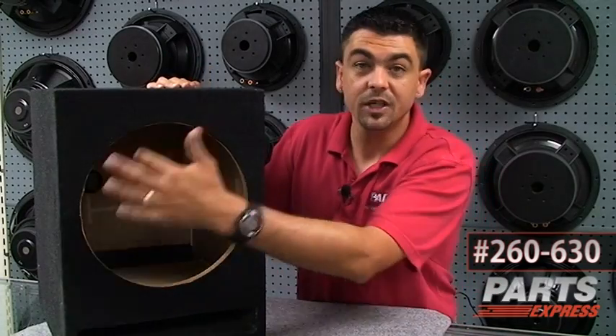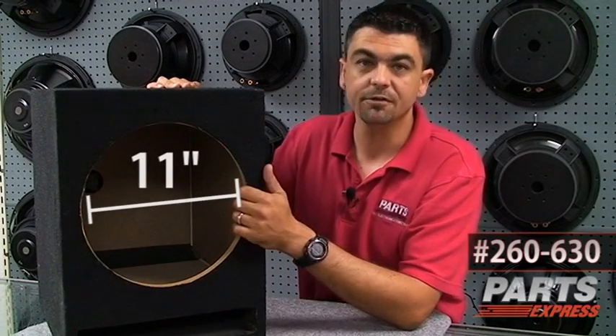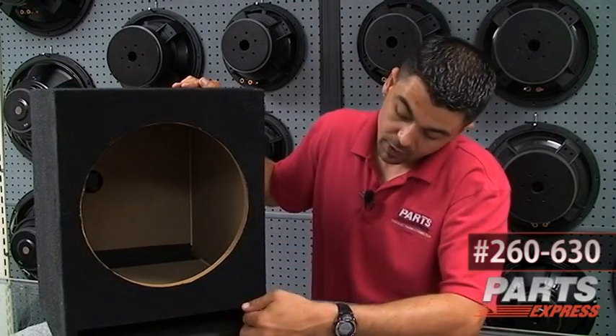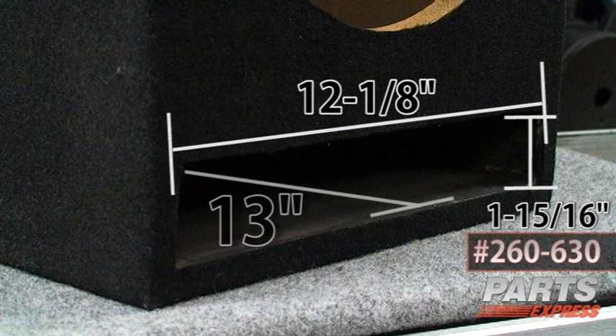The box has an 11-inch cutout on the 12-inch model, and that's to accommodate most if not all subwoofers out there that are 12 inches. The slotted port is 1 and 15/16ths inches tall, about 12 and 1/8 inches wide, and 13 inches deep.